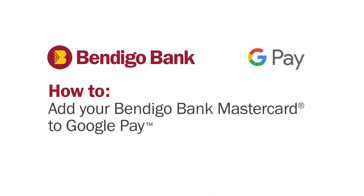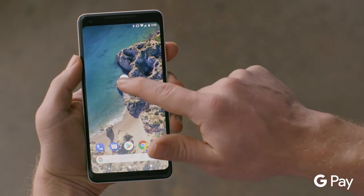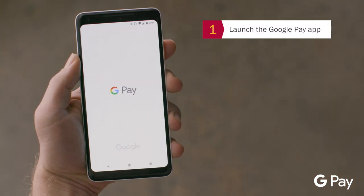Follow these simple steps to add your Bendigo Bank Debit or Credit MasterCard to Google Pay. From your compatible Android phone, launch the Google Pay app.